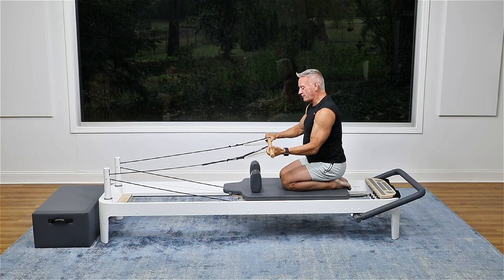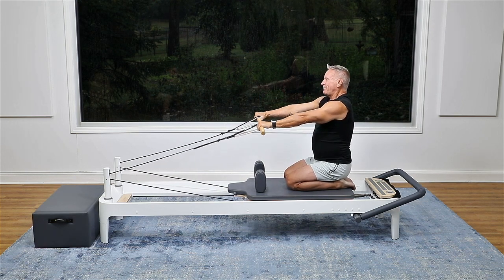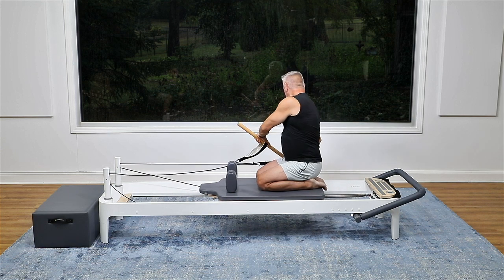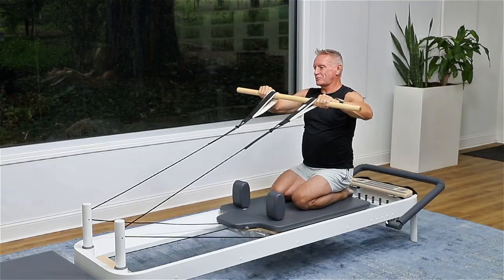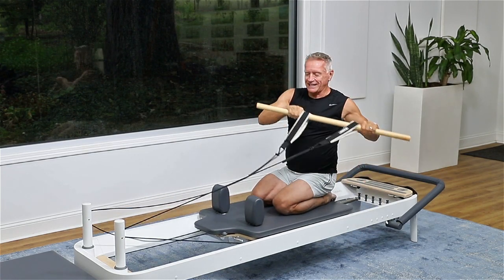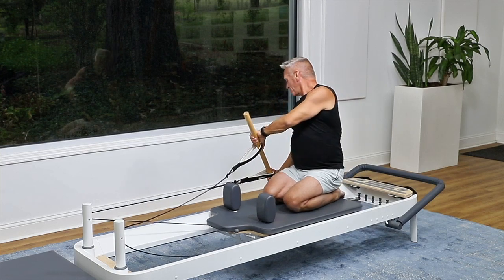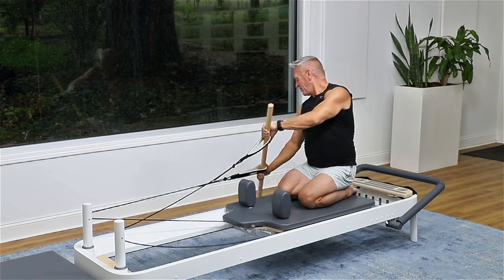Now I'm going to flip my hands back over and hook my thumb around the strap. I'm going to come over to one side — I call this the kayak. Dip down in, come back to center, and down, back to center. Just watch where that pole is going — that will help you get rotation through. Make it nice and fluid. Four, three, two, and one, and back to center.